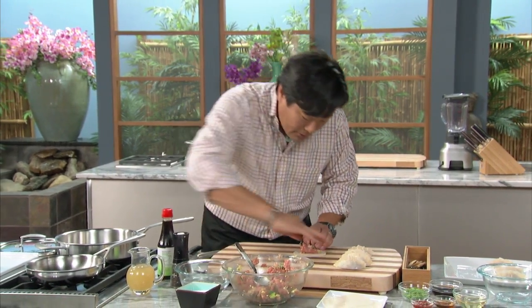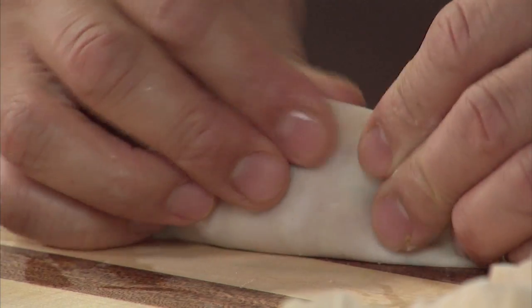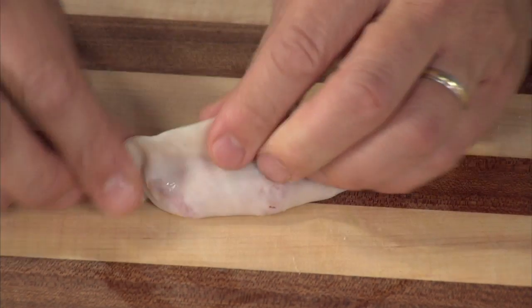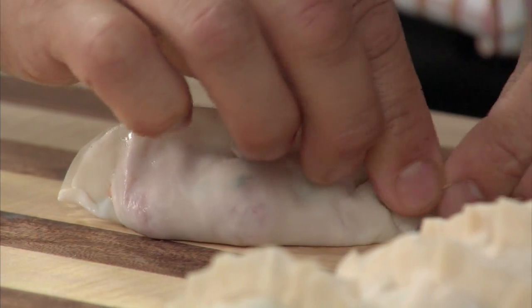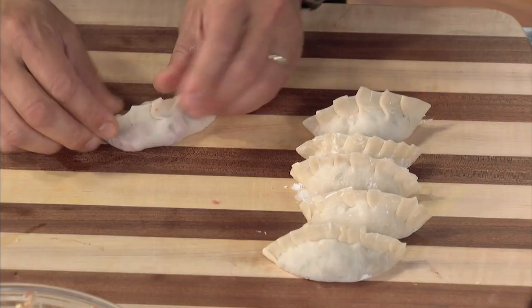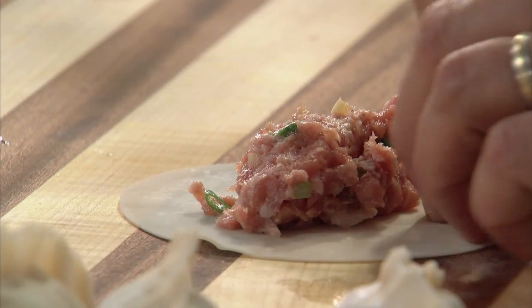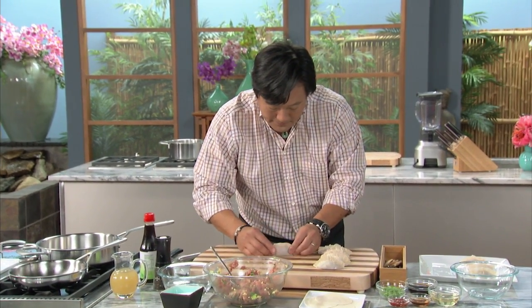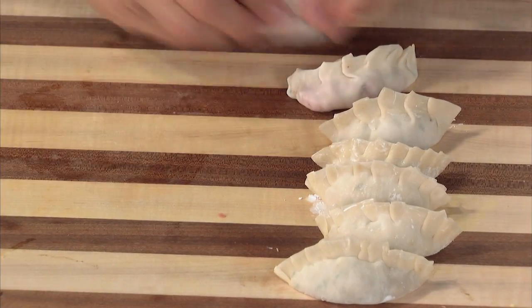A tablespoon of filling, a little bit of water on half the wrapper, then fold it up. You want to make sure the sides meet — really make sure it's perfectly flush, and push down on it to get all the air out. That's key, because if you don't get the air out, sometimes it'll puff up. With a little shaping, you pleat it — four or five pleats one way, then four or five the other way — and you want a nice round shape like that. Shape the dumpling like a canal, water on half, fold it up. Boom — fold this way and fold this way.